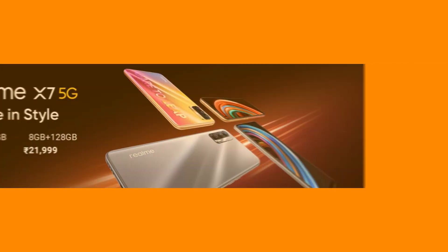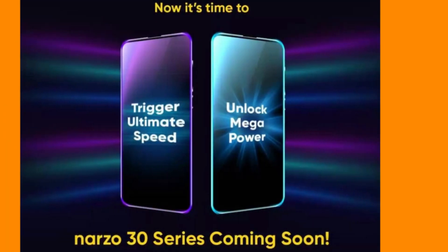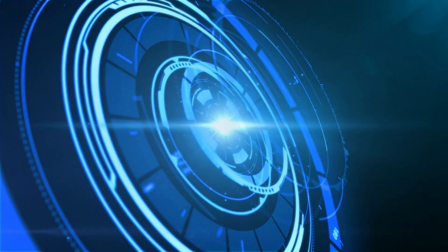The X7 series is launched. That is the last year of the Narzo 30 series. The Narzo 30 series is essentially the Realme 8 series. In 2020, we have three smartphones in the Narzo 30 series. The Narzo 30 is launched at around 10,000 to 12,000. The Narzo 30 Pro is the flagship smartphone in the Narzo 30 series. In our video, the Narzo 30 Pro is covered with full details and specifications.